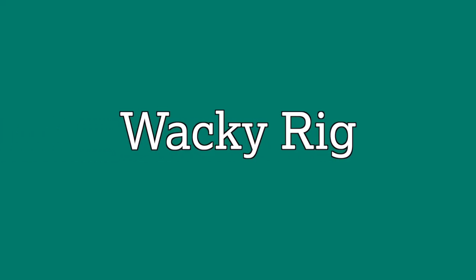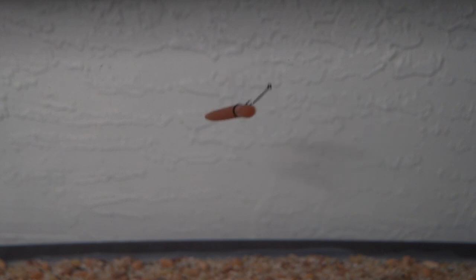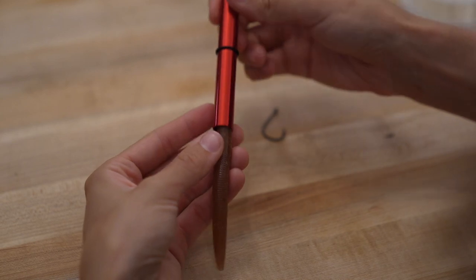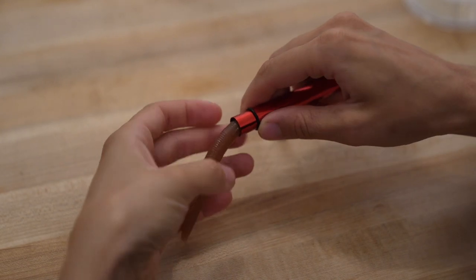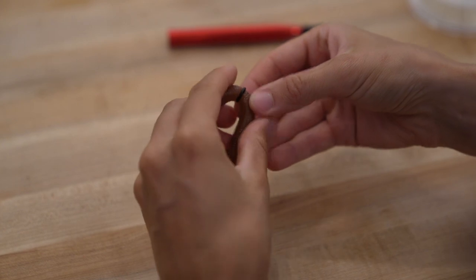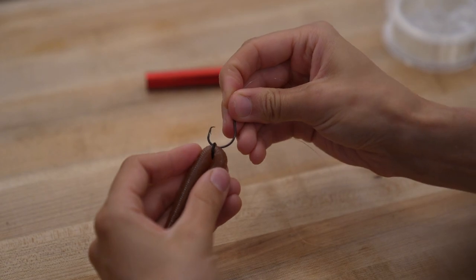The wacky rig is very different than the two rigs previously mentioned. This setup is not weedless, doesn't use a weight, and sinks at a much slower rate. The great thing about it is you can use it almost anywhere in any depth, but it is best used in situations without heavy structure and cover to prevent getting snagged. It's most often used in shallow water where bass are actively feeding on prey. To use this rig, cast it out and let it sink all the way to the bottom. Because of the way the bait sinks and resembles prey, it's not uncommon to get a hit on the way down before it ever even makes it to the bottom.